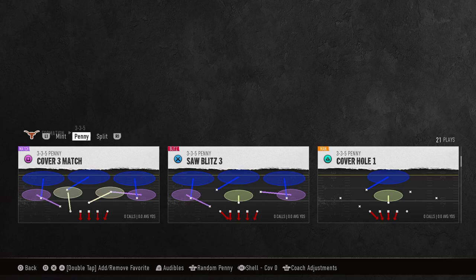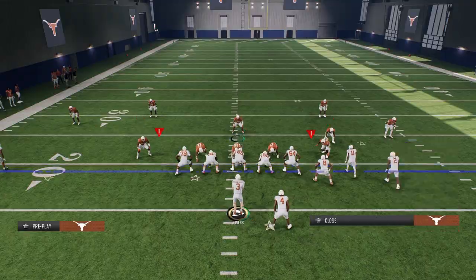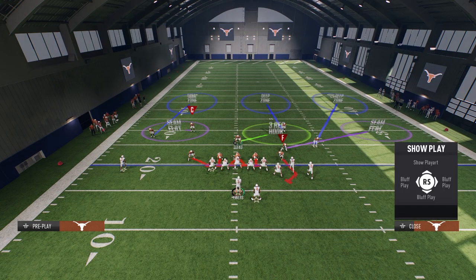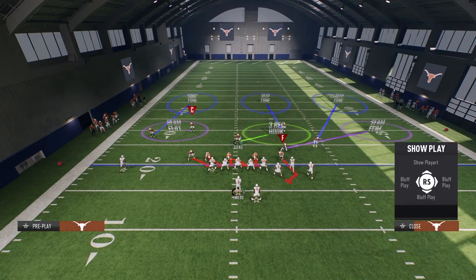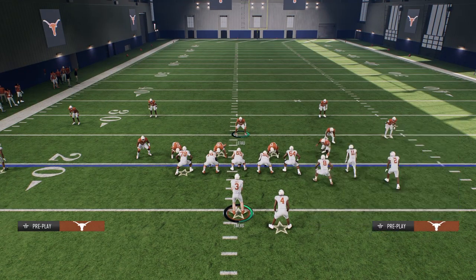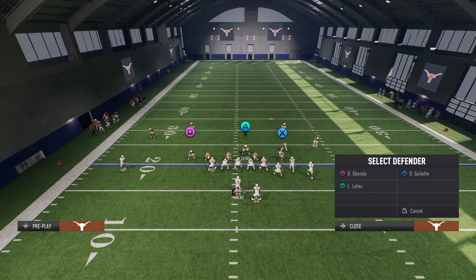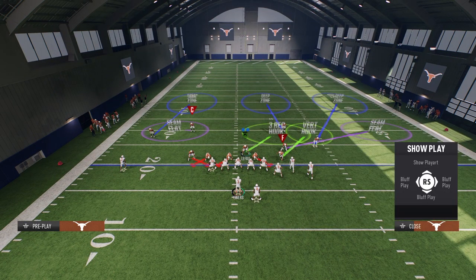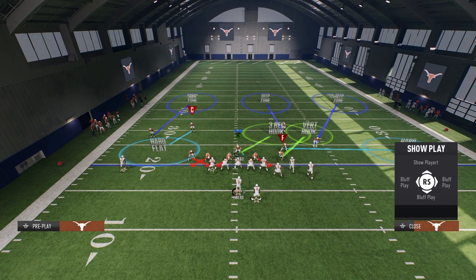The play is Saw Blitz 3 — this is the easiest way to defend the main way that people run bunch. What you're going to do is shift your defensive line to the left side, crash or slant your defensive line over the top, put the linebacker on the right side of the screen into a vertical hook, and shade underneath. That is all you need to do. You don't need to press — this is it.